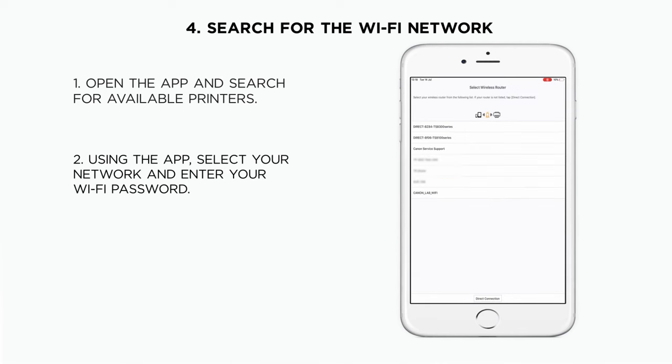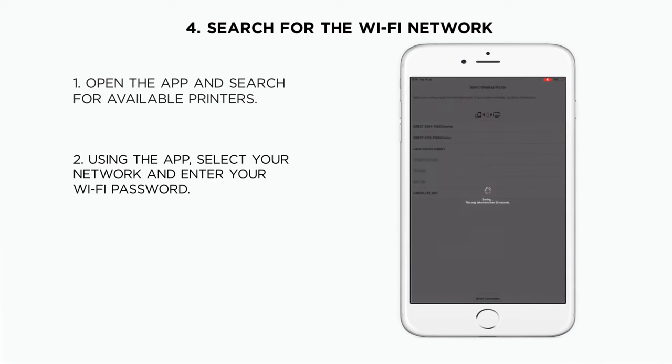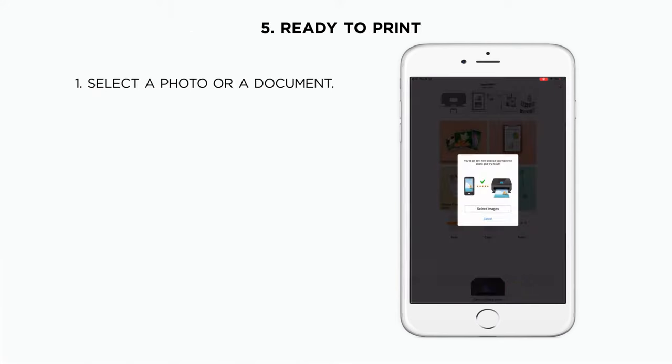Select your home network from the list and enter your Wi-Fi password. After this step, the printer will be connected and now you are ready to print.